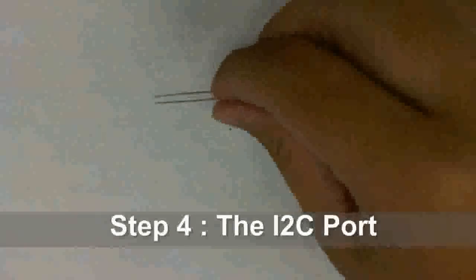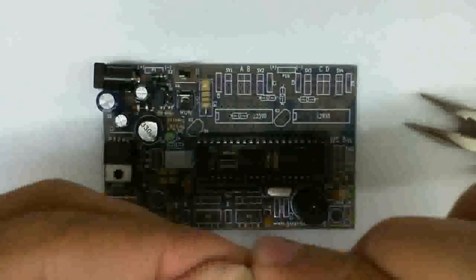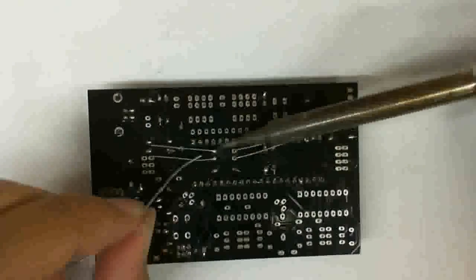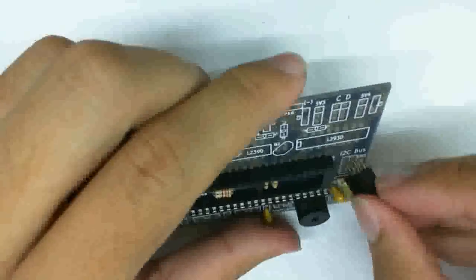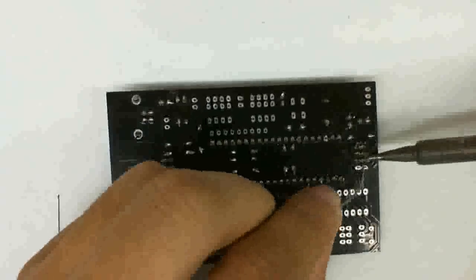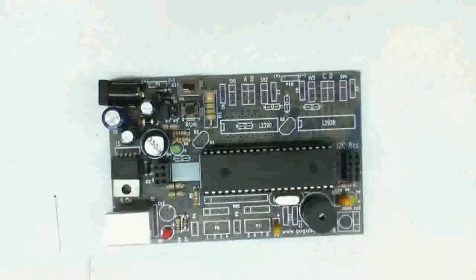Step four is quite simple — it's the I2C port, the port that you use to communicate with add-on modules. Only a few parts here. You basically remove the microcontroller and insert the resistors required. You don't really need to assemble all these parts if you don't plan to use add-on modules, but it's a good idea to have them there just in case. These are the I2C connectors — there are two sides. Just put female connectors in and solder them. Then put the microcontroller back in and test the port.